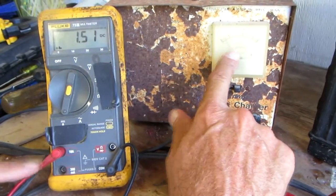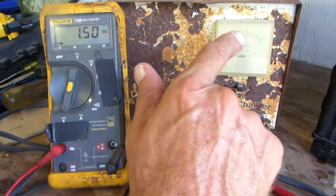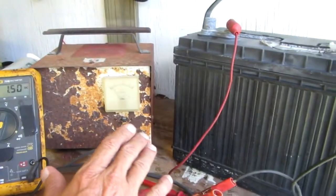And now I have it on. You can see I'm reading 1.5 amps are being used to charge this battery.